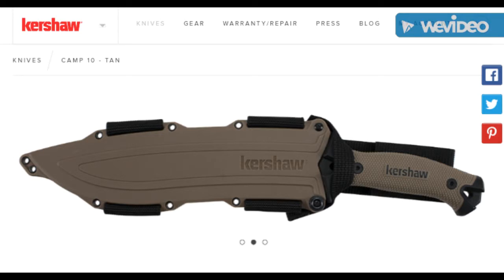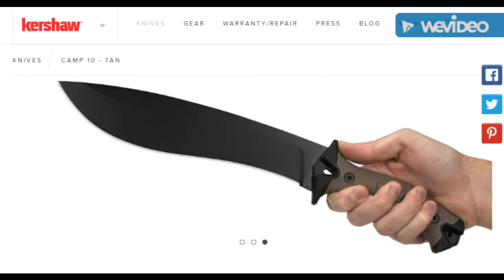During SHOT Show 2018, they refer to this coloration as flat dark earth. I think they're using tan and FDE interchangeably, but it certainly looks a bit more flat dark earth to me, in my opinion. But nonetheless, it's awesome.